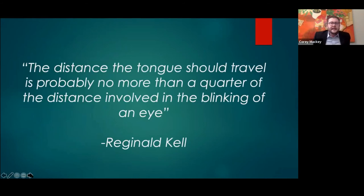One of my favorite quotes — take that Winston Churchill: 'The distance the tongue should travel is probably no more than a quarter of the distance involved in the blinking of an eye' — Reginald Kell. When we talk about how far the tongue actually moves in the mouth, it's very, very small. That scooping example is usually students moving too much, or moving the middle of the tongue, or jaw pressure, or pressure on the back of the reed causing that scoop.